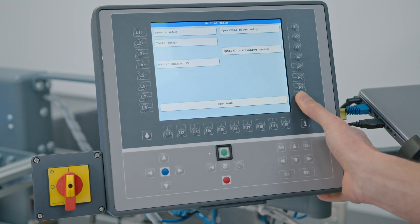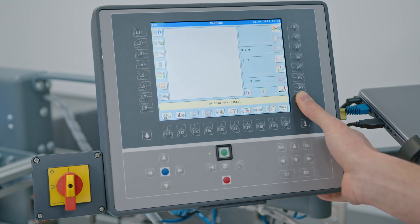Then exit from machine setup and run your machine normally. We hope this video was helpful to you, and if you require any additional assistance, please reach out to your local agency, whose contact details you can find on the ZSK website. Below this video you will find links to purchase parts and tools used in this demonstration. Thank you for watching and see you again soon.